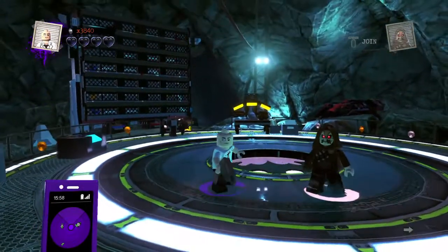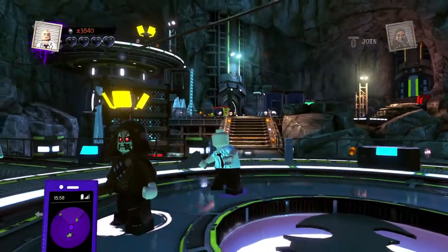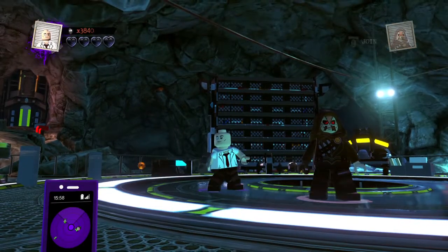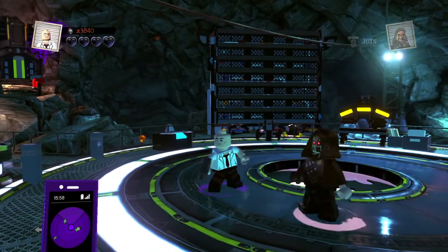For the Penguin, I did that head with the monocle, I gave him the machine gun, I gave him the Constantine shirt with white, and then black hips and legs.